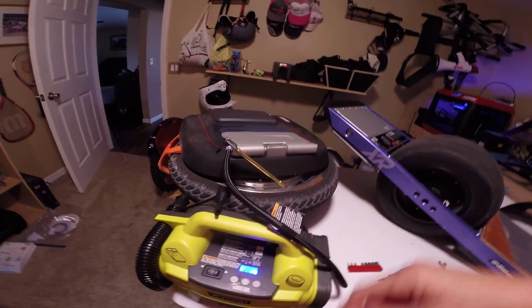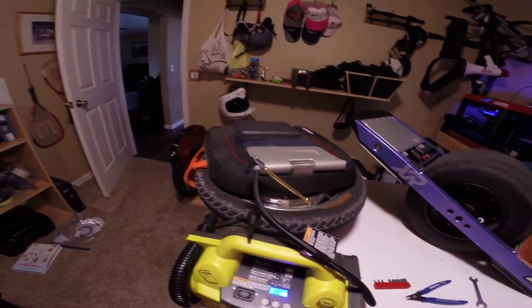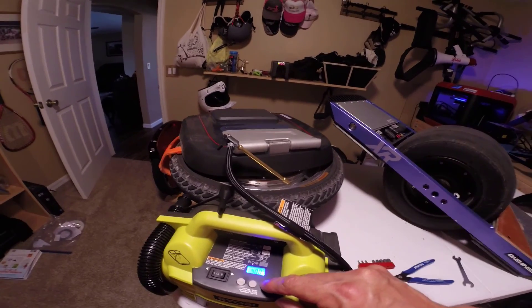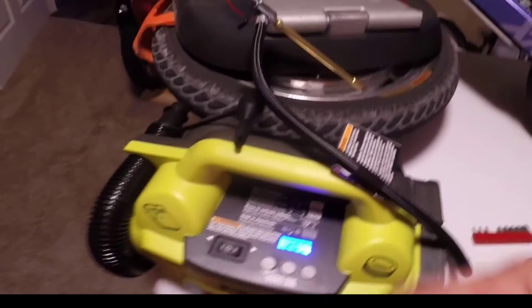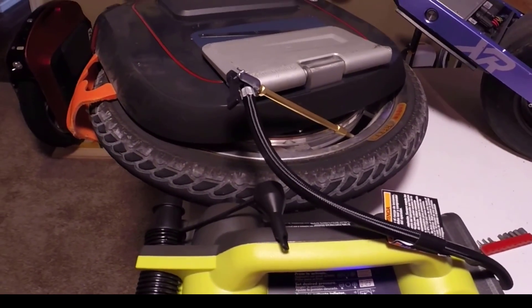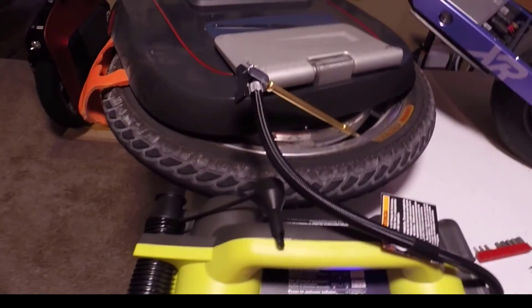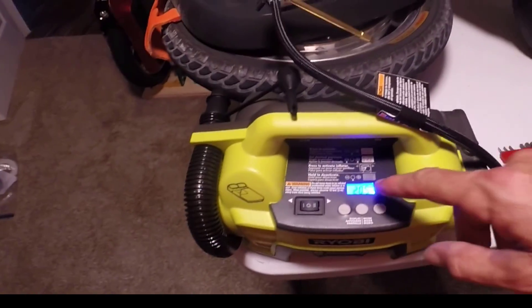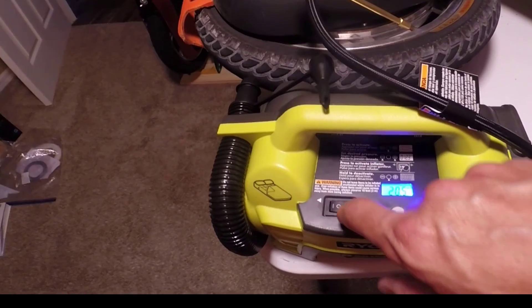Basically, you hook it up. Right now it's showing on my M Super — the tire is only at 20.5 PSI. I set it to what I want the pressure to be. Let's go 35, because I think the range on the side of the tire is 35 to 45, and I kind of like it a little softer. So we set it to 35 and hit that.